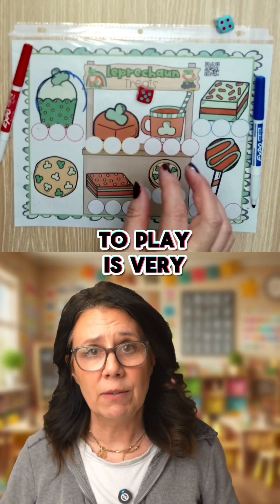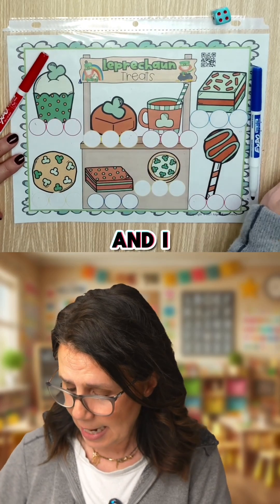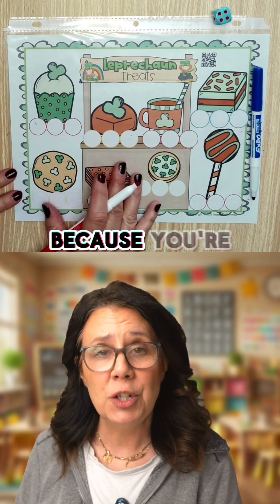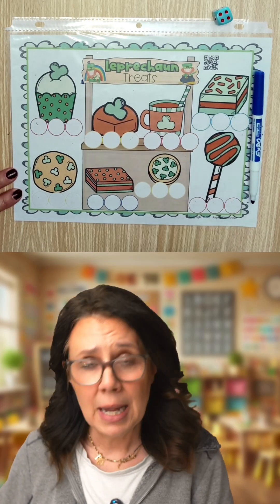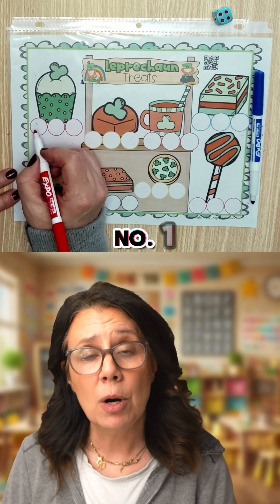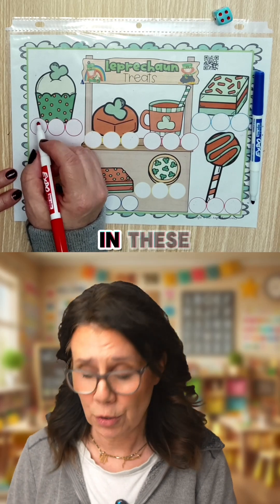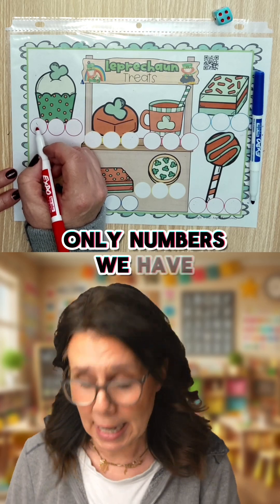To play the first level you need just one dice. I have put this in a page protector because you're going to want to play this again and again. You'll see these circles down here — these are for numbers. You can put any number one through six in these circles, because we're using dice and those are the only numbers we have.